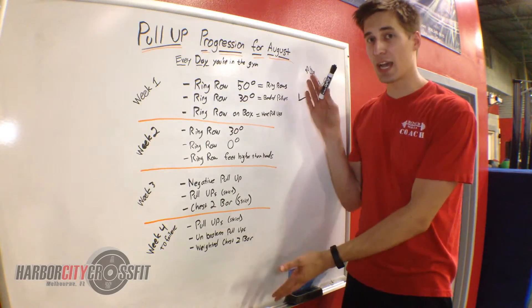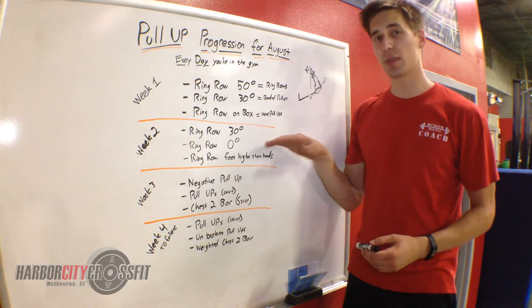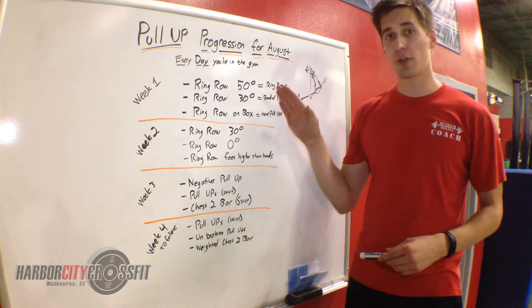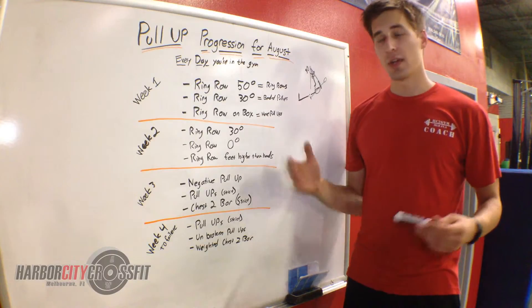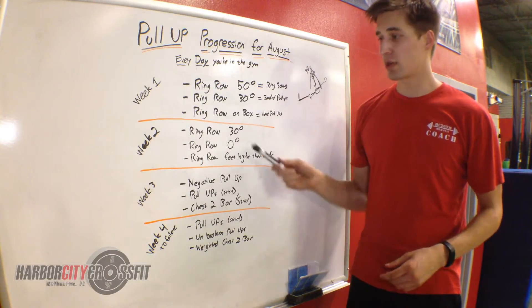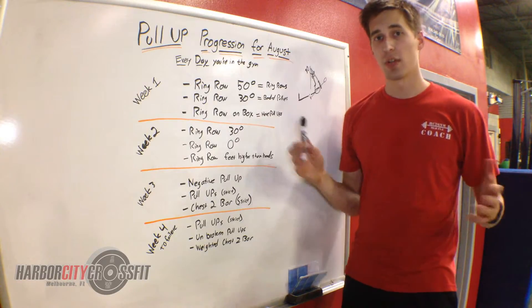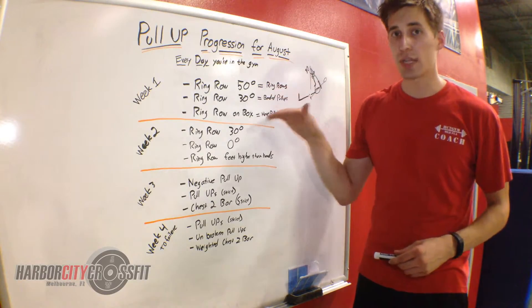At any time this week, if you can't stick to the rep scheme or the incremental increase, feel free to go back. If in week three you're not quite getting your pull-ups, go ahead and do negative pull-ups, do some ring rows at zero degrees — whatever you got to do. We're just going to be gradually increasing you along.